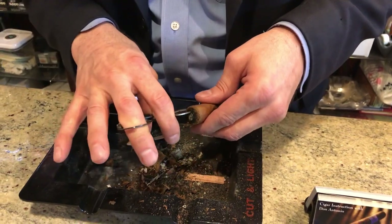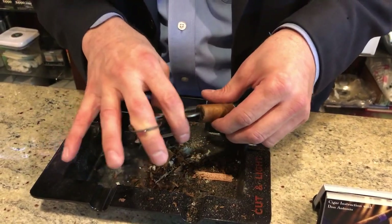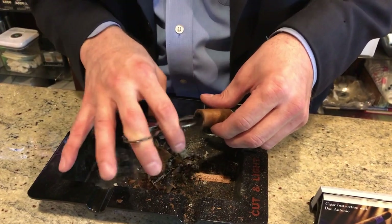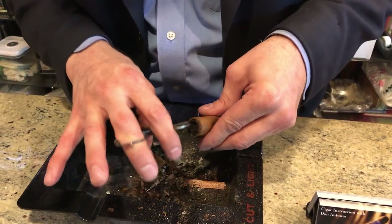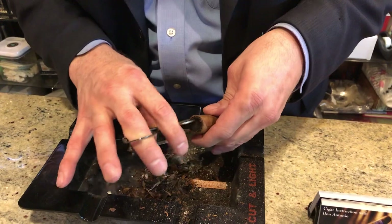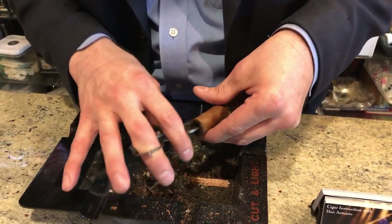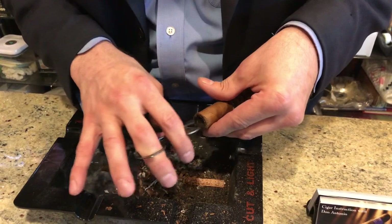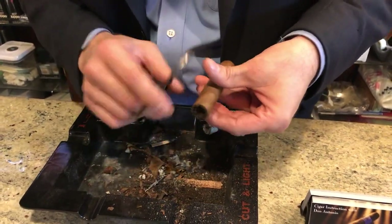Once I see some fresh tobacco around the perimeter or circumference, I go and scoop out the pit of ash in the center. Everything is gentle and slow when we work with cigars — if we go slow we go in the right direction, if we go fast we're going wrong. If you think you're going too slow, just go a little bit slower and you'll be on firm ground. Now I just bang out some remaining ash.